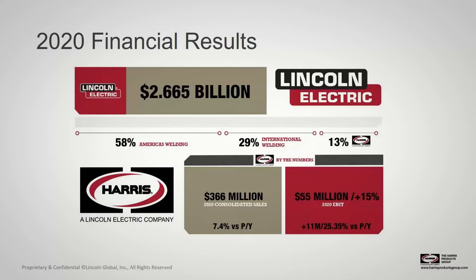In spite of some challenges in 2020 with the global pandemic, we had very solid financial results as a company — just shy of about $3 billion. We are publicly traded through Lincoln, so if there's ever an interest in looking at our financial information, that can be found on the Internet, or you can listen to any of our earnings calls.